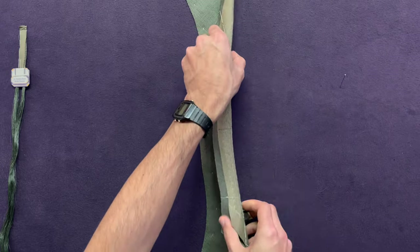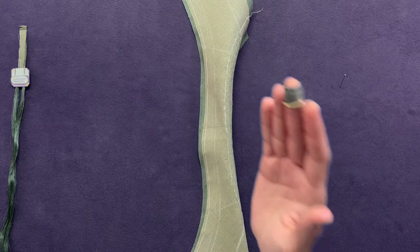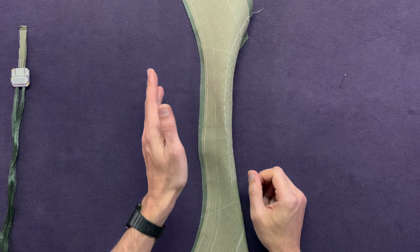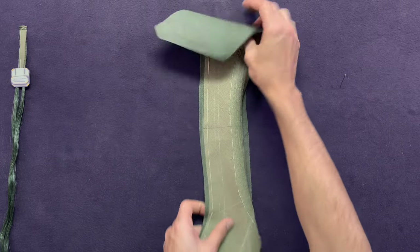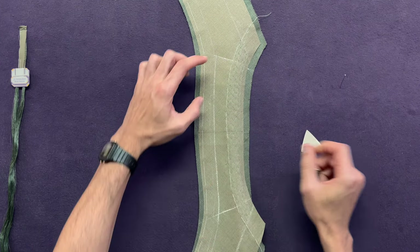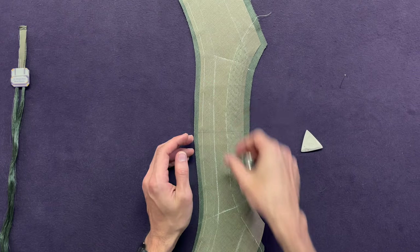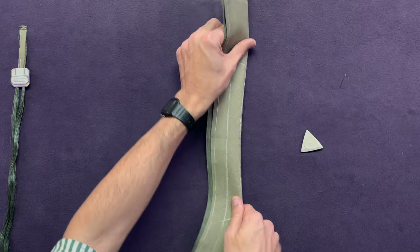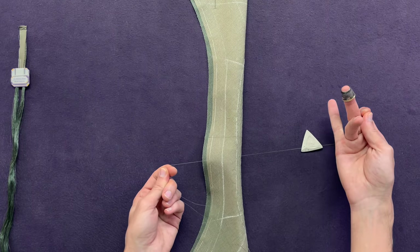Now let's move on to the other side. I'm working from right to left, from center outwards, because I'm right-handed. If you're left-handed, you're going to be working from left to right, center outwards. I'm going to pad inside this area, just the same way as I did for the stand. Once I'm done with that, I'll show you how to pad this side. Fold it, thread your needle and start. Make sure to split your thread every time you're threading your needle.